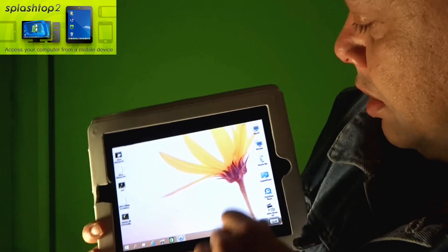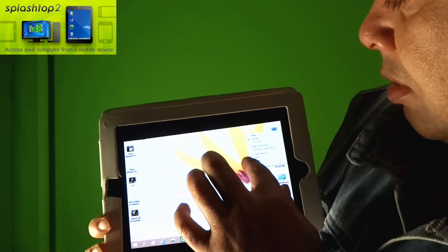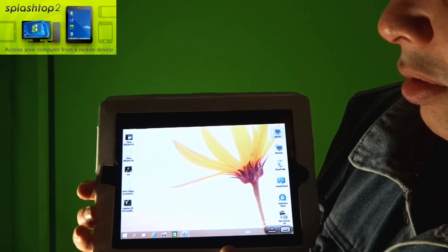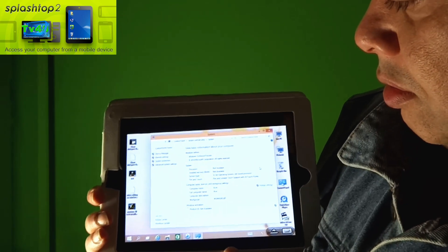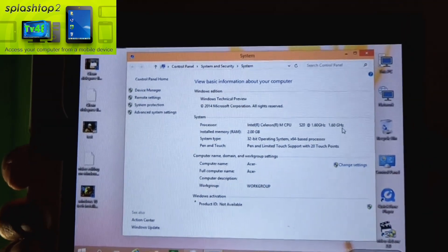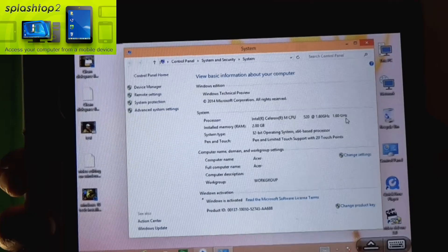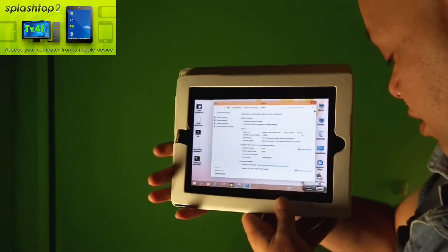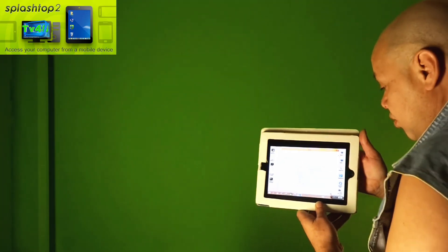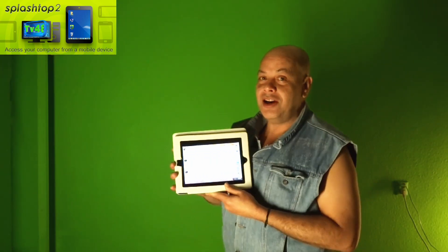Here you can see Windows 10 and this is the technical preview. Let me show you some specifications — go to the properties and I hope you can read it. Should be readable like this. So this is Windows 10 Technical Preview running on the iPad 2.